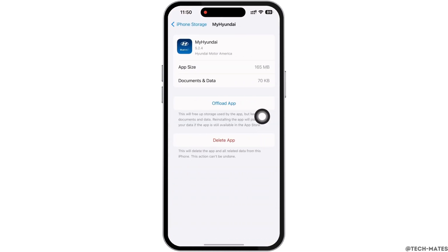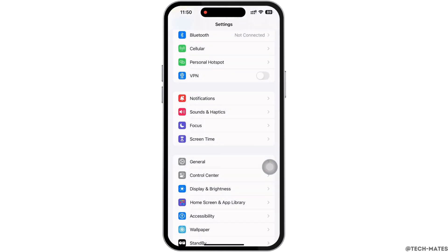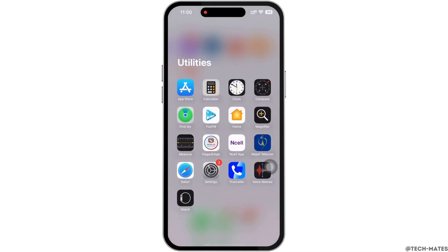Now tap on the 'Offload App' option and offload the app, then reinstall the app again. Doing this will clear the cache in the application, free up storage used by the app, and further fix the bugs in the app. If your issue is still not fixed, try to delete the app and reinstall it again.